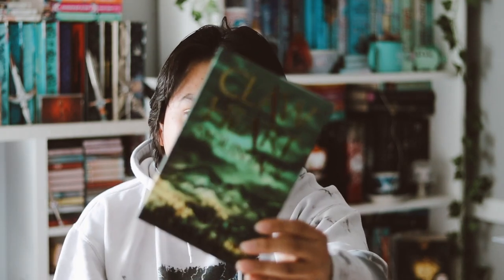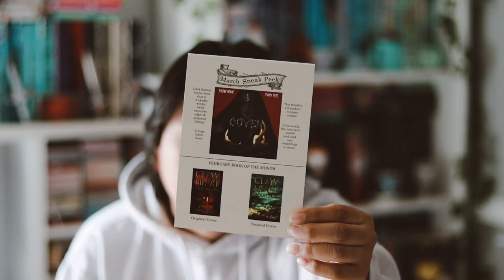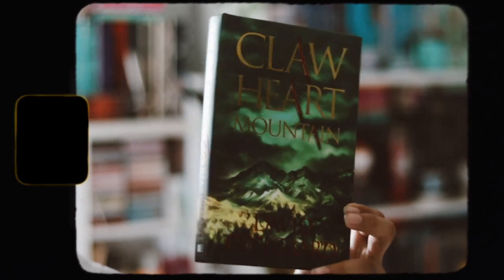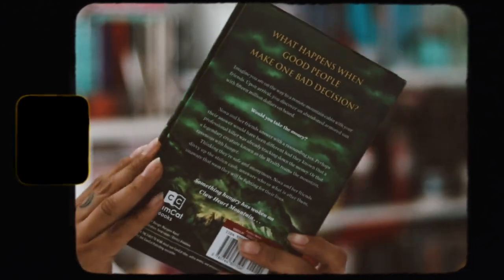The book this month is Claw Heart Mountain by David Oakard. I really like the color — the foiling is so nice. It's a redesigned cover, and comparing it to the original on the spoiler card, I'm not mad at this one, especially with the foiling. The sprayed edges on top, bottom, and side look like wood with claw marks — pretty nice and cool looking.